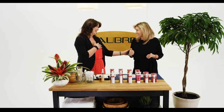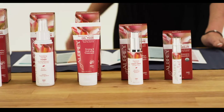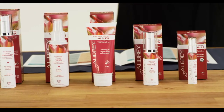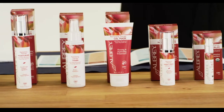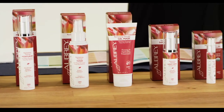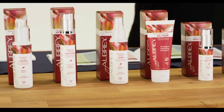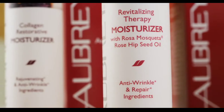It's perfect that you have those skin concerns because we're going to talk about the Revitalizing line today. This is the solution because this line is formulated with organic Rosa Muschietta oil that's cold pressed from organic Rose Hipseeds. This moisture-intensive line is for dry or dehydrated skin, restores the softness, and helps reduce visible signs of aging with regular use.